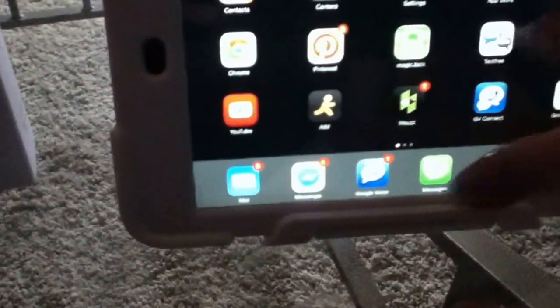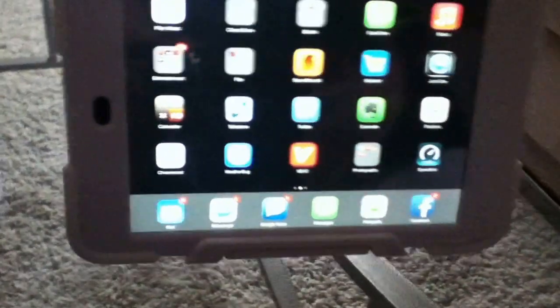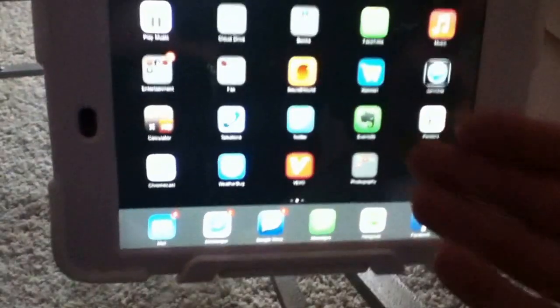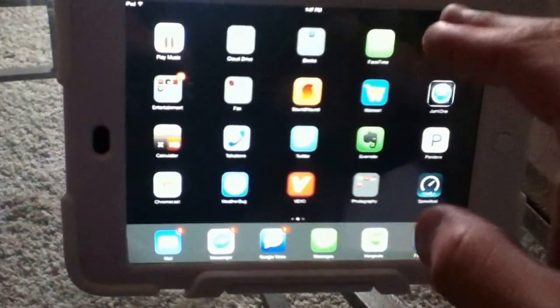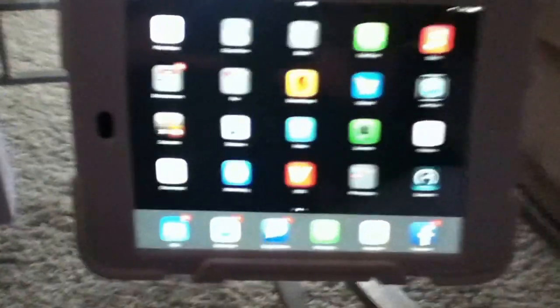Another really great app of course is the Netflix app, which works the same way. I'm not going to pull that up — it's the exact same process. You open up Netflix, choose the movie you want, then hit that little icon — the little TV with the WiFi signal — and it'll play on your TV.